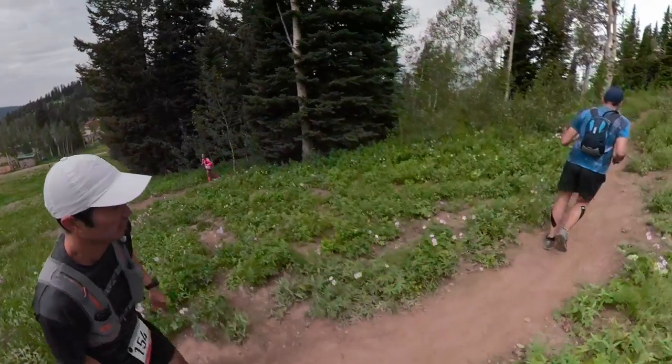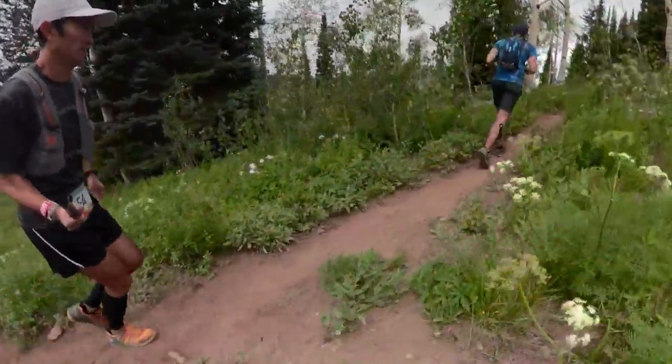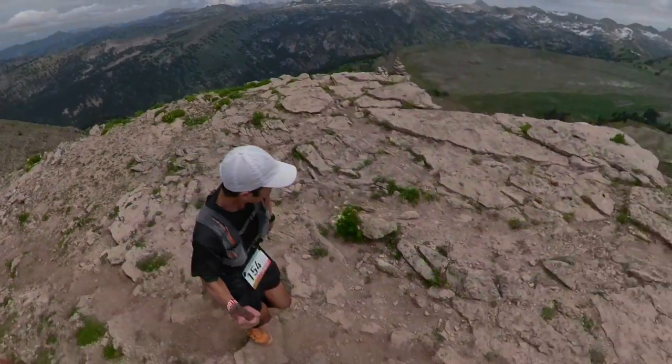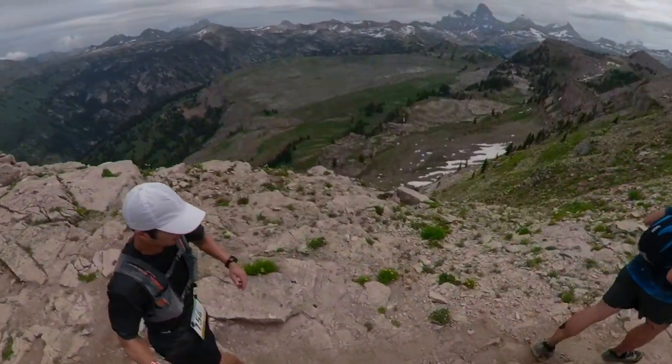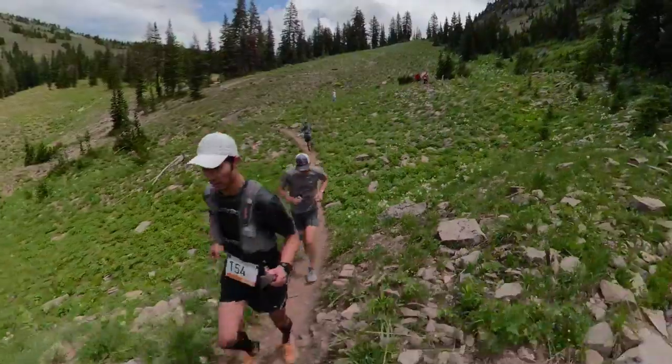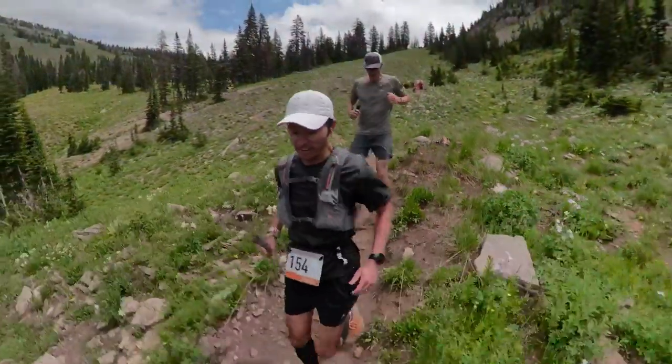For the most part, that particular red loop — the hardest loop of the relay — wasn't all that technical. When we were on single track, it was quite buffed out. When we were on wider roads, it was rocky but large enough to get an access vehicle through. Nothing super technical until we got to the very top, where things got very rocky and nubby — not unstable since it's a relatively well-traveled trail, but quite rocky. And these shoes held up really, really well. I felt a lot of protection from those rocks in the outsole pattern, the Vibram rubber, and the rock plate inside.